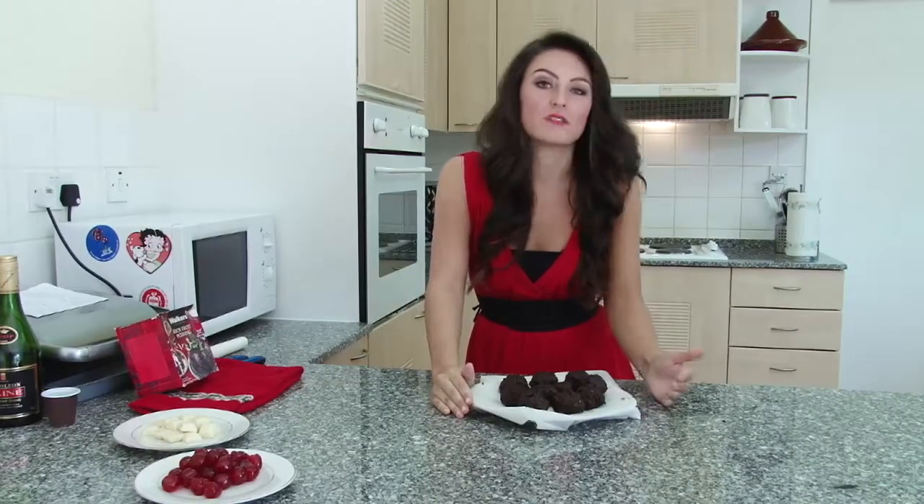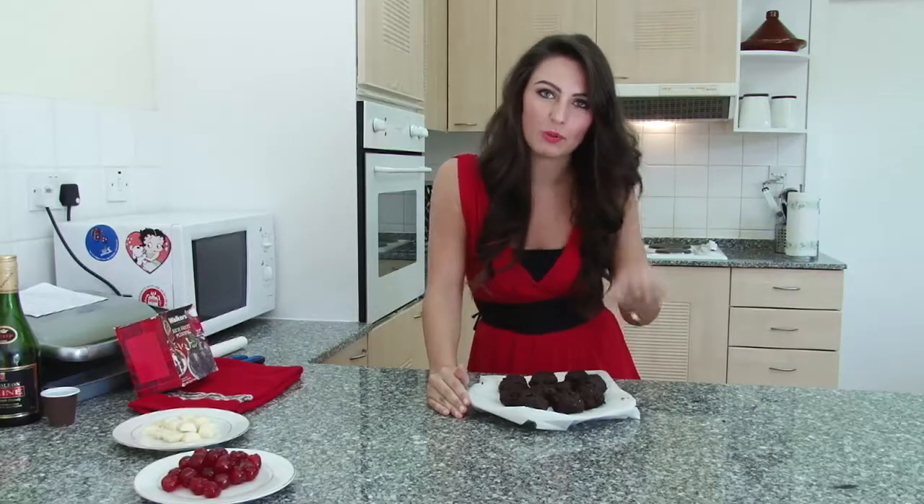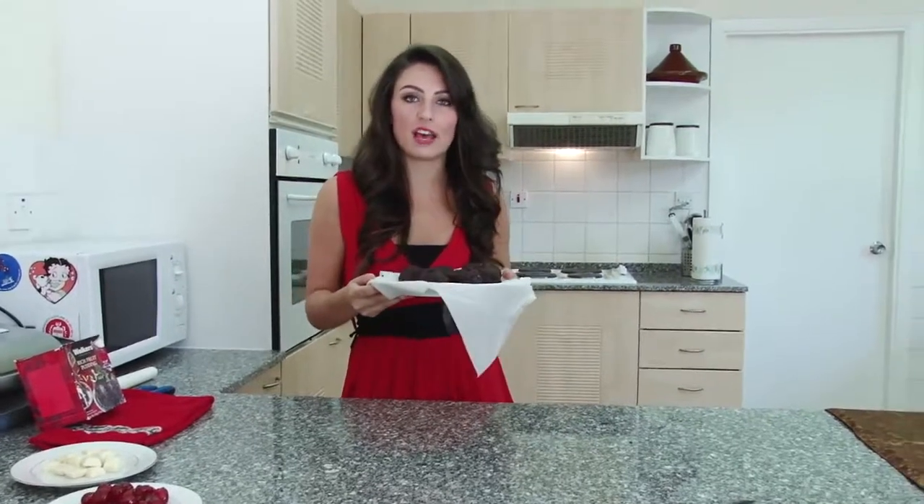I've made them this size because that's the size I like them, but if you wanted to make them smaller to give as a gift or as little bonbons you could do that as well. The next thing to do is to put these in the fridge to set — I think it will probably take a couple of hours.